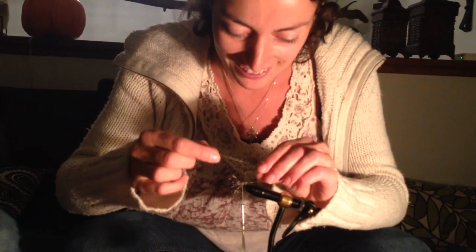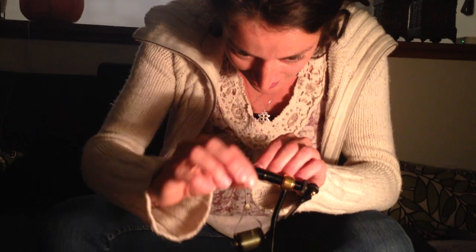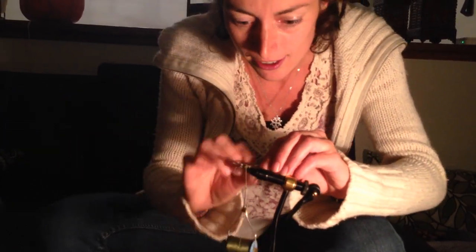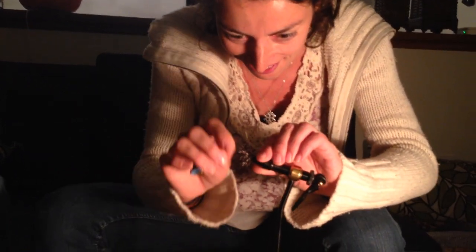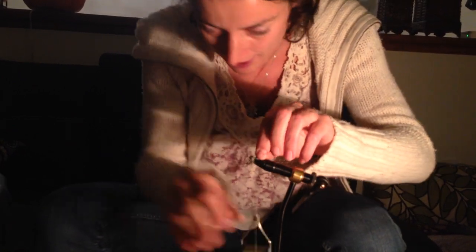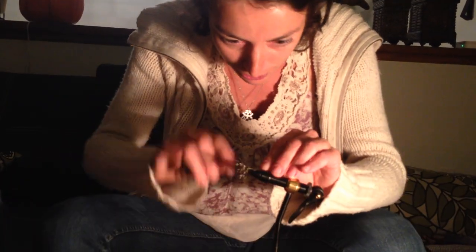We use one little peacock feather and wrap that around the shaft, basically to make it more shiny, to make it look like an insect — that's what the fish are going to be eating. Then cut the leftovers.